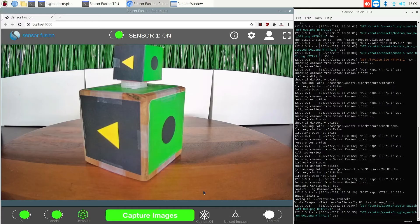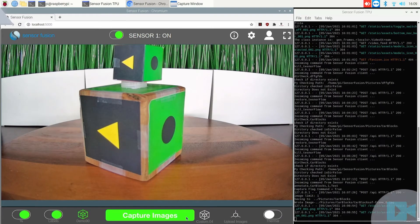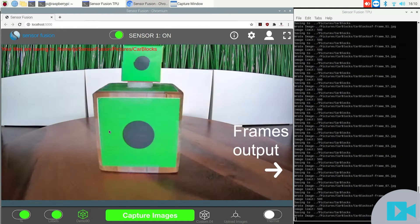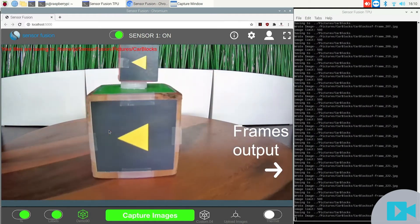Users can utilize pre-configured scripts on our custom-designed user interface, SensorFusion. Step 1: use the capture images function to output a series of images for training a new machine learning model.